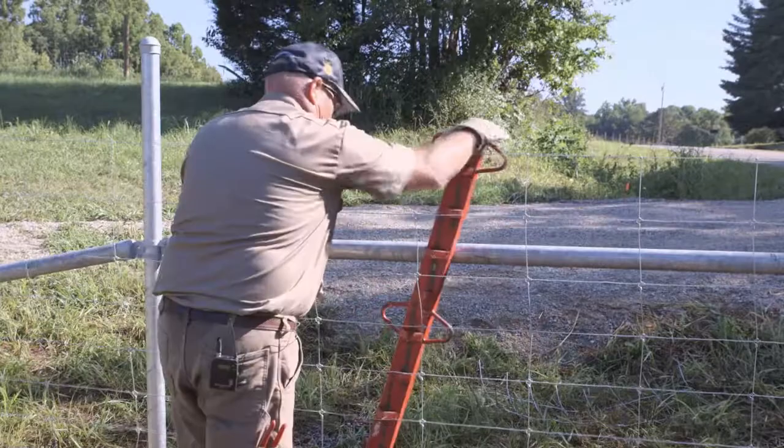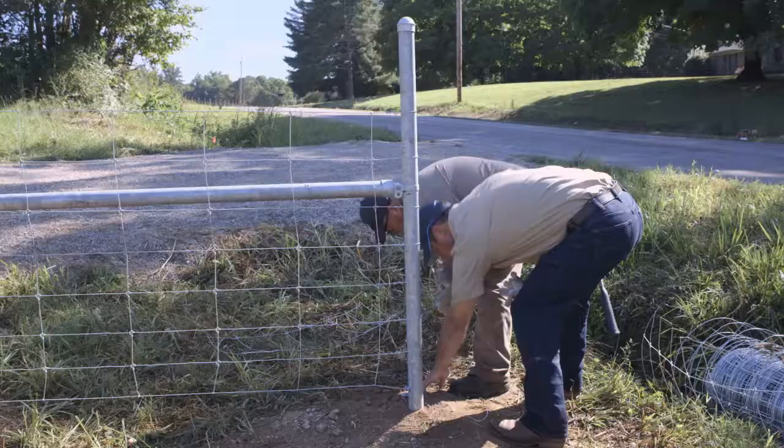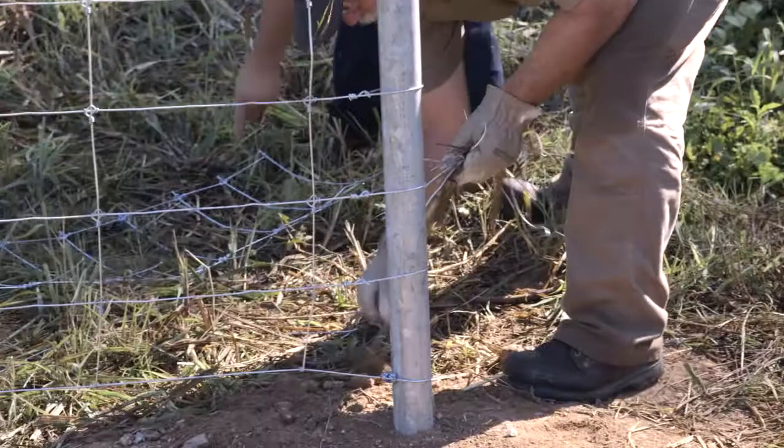Remove the wedges from the stretcher bar starting at the bottom, then remove the stretcher bar. The slack between the stretcher bar and the end post will be absorbed by the rest of the fence, resulting in a properly tensioned fence. Clean up the area around the braces, being sure to pick up any small pieces of wire.